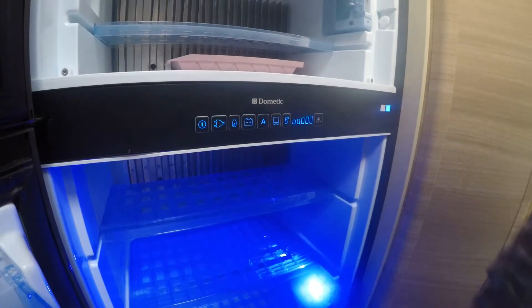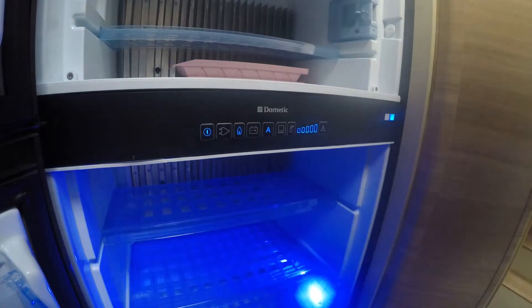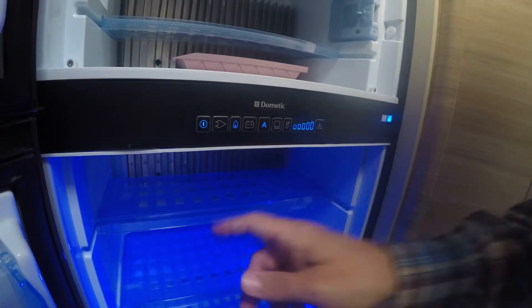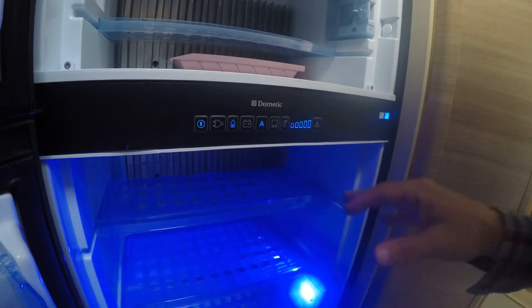Of course, there's your power. You've got the blue lights — then you know you're on. Now, the best way to run this refrigerator is just to push that A right there, and it'll adjust itself to the different sources of power.